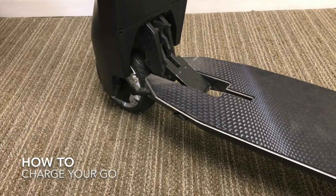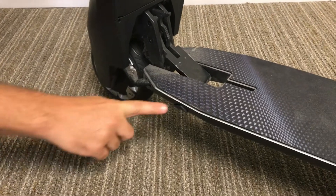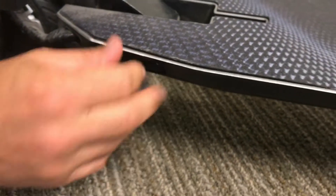This is how to charge your Go with the included AC charger cable. The charging port is located on the footboard near the front wheel on the left side, and it's covered by a little rubber gasket.